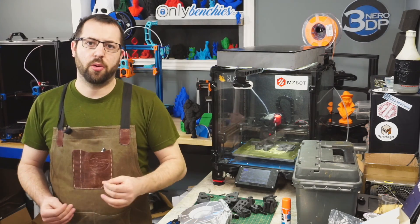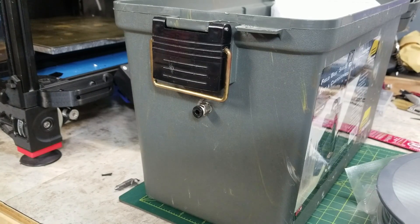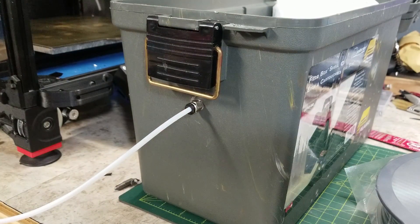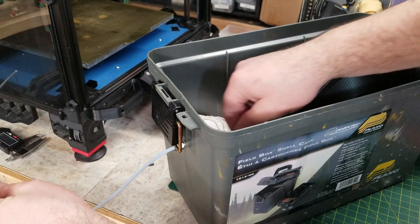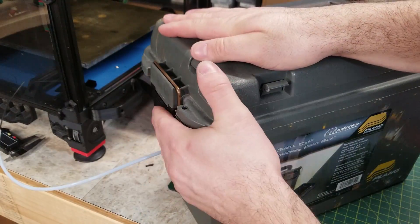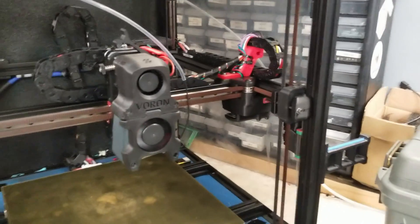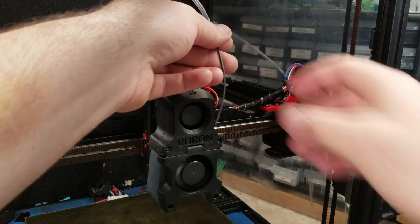For feeding the filament out I have a piece of bowden tube leading out of the box. I'm using two different types of bowden tube here. The bowden tube leading out of the box is your standard 2mm ID, 4mm OD bowden tube that's common with 3D printers feeding 1.75mm filament. You want to use this size because it has the smallest diameter possible that the filament fits through, minimizing air leakage into the box as much as possible.